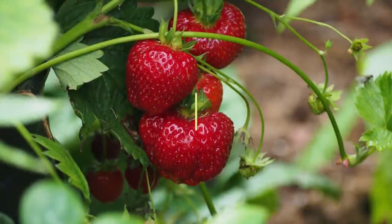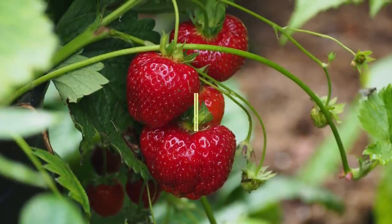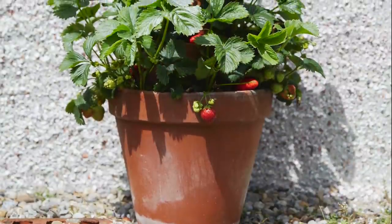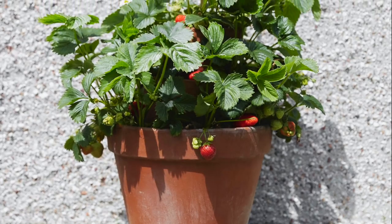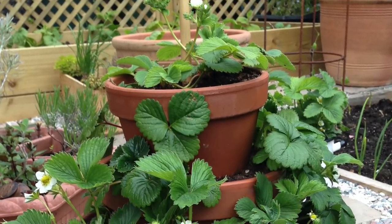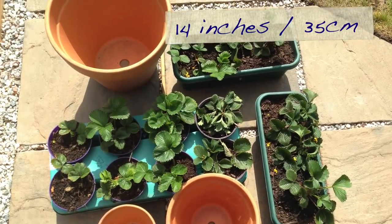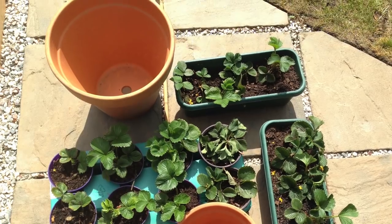I fancy some strawberries for dessert. This sweet and succulent strawberry tower uses three terracotta pots secured by a central bamboo cane. The widest pot, at 14 inches or 35 centimeters in diameter, forms the base of our tower.